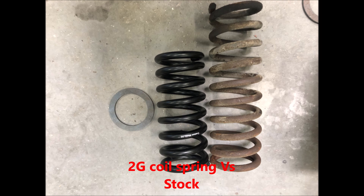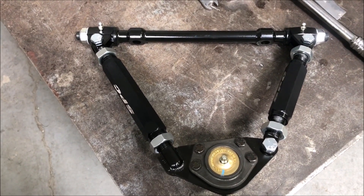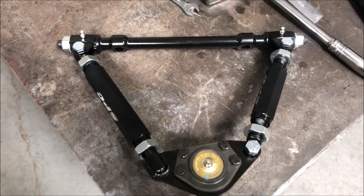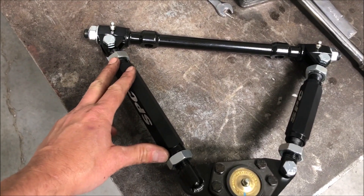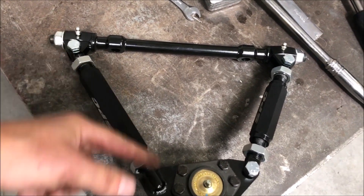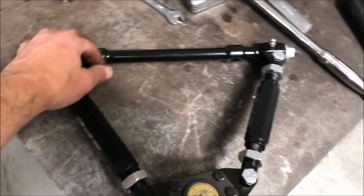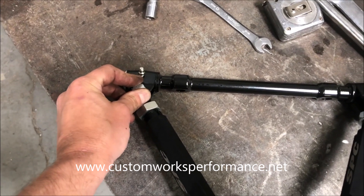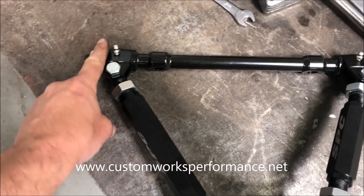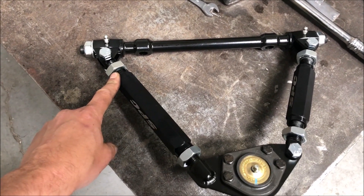We also have a set of our adjustable upper control arms ready to go on. That's really the key to the suspension kit — the upper control arms are where you get most of your benefits from a change in geometry. You can put more caster in, and all your adjustments are done here. As you turn these, it lengthens and shortens the arm, moving the ball joint in and out to get your caster and camber changes. That way you don't have to use any shims — you just bolt these solid to the mount. Ours have greaseable Delrin bushings built to our own specs, and the price point is great.